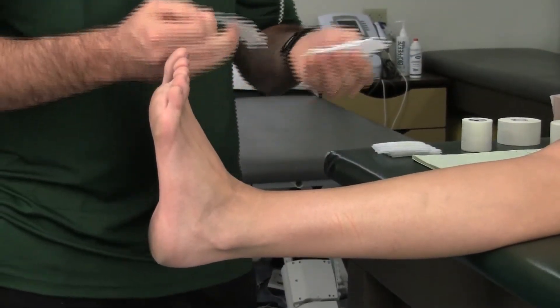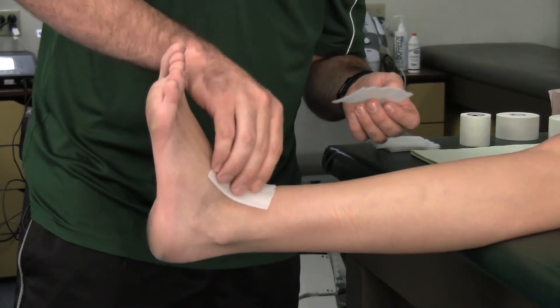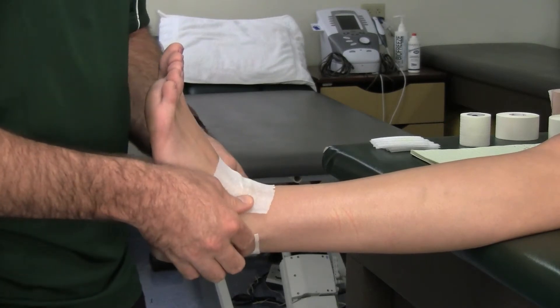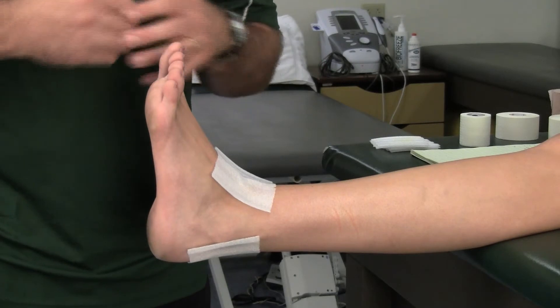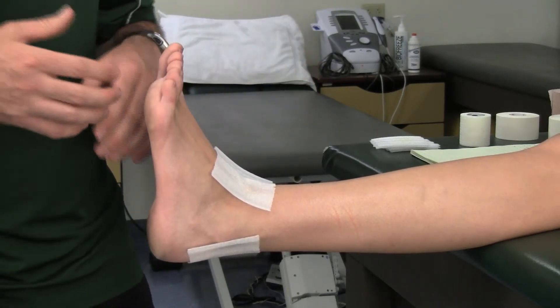The next step is we're going to use heel and lace pads, and they need to be placed kind of on the top of the foot and then along the Achilles tendon in the back. This is just to reduce friction, so that they don't get friction blisters with the tape job, especially if it's a newer athlete that hasn't been taped a lot in the past.